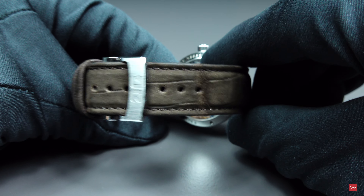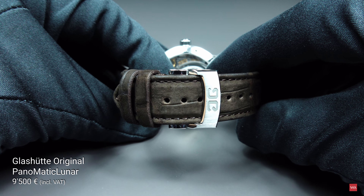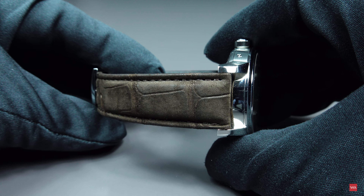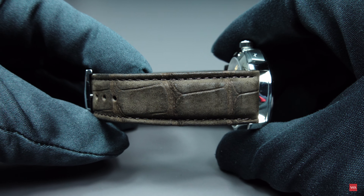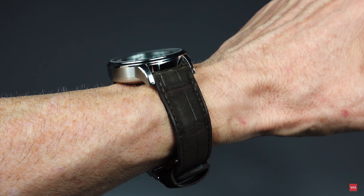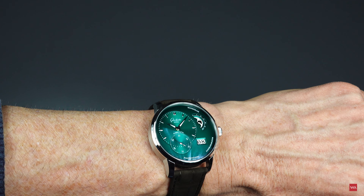There is of course a price difference depending on strap choice. If you decide to wear the watch with a pin buckle, you will pay 9,500 euros, and with the folding clasp the watch is sold for 9,800 euros — both prices including VAT of 20% here in Austria. This is the Louisiana alligator nubuck leather strap in brown with that nice surface texture, really looking good and perfectly matching the green dial.